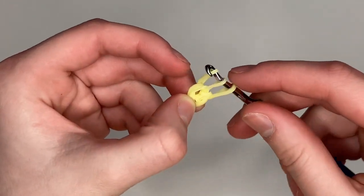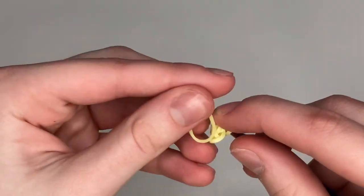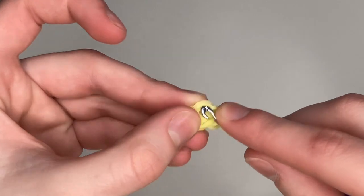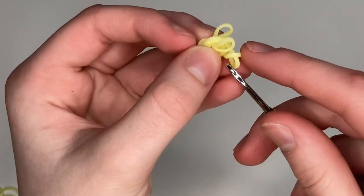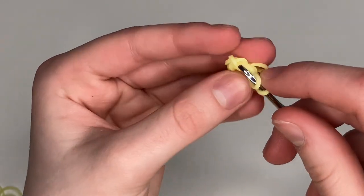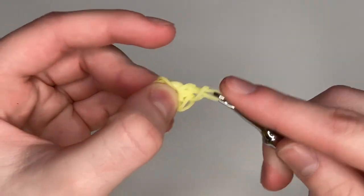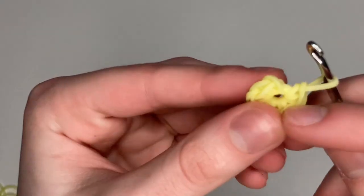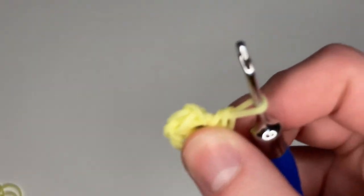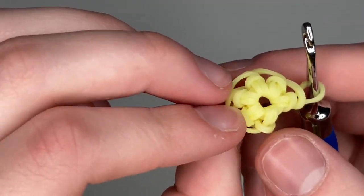We're doing six total. The way to count: the one on your hook is one, then two, three, four, five, and six. That little band right there is not a stitch — it's part of the first loop. So you should have six stitches in your magic ring.